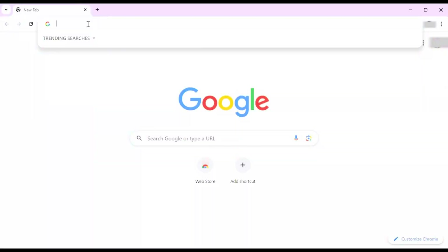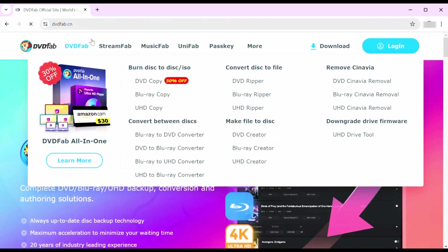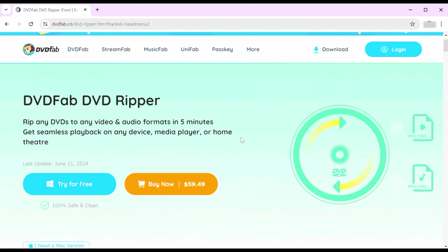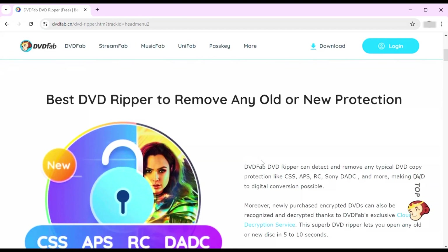Let me tell you about DVD Fab and pretty much how it works. DVD Fab is a professional ripper that can rip any type of DVD and Blu-ray with over a thousand digital video and audio formats, and over 260 preset devices with GPU-accelerated fast speed and high output quality.